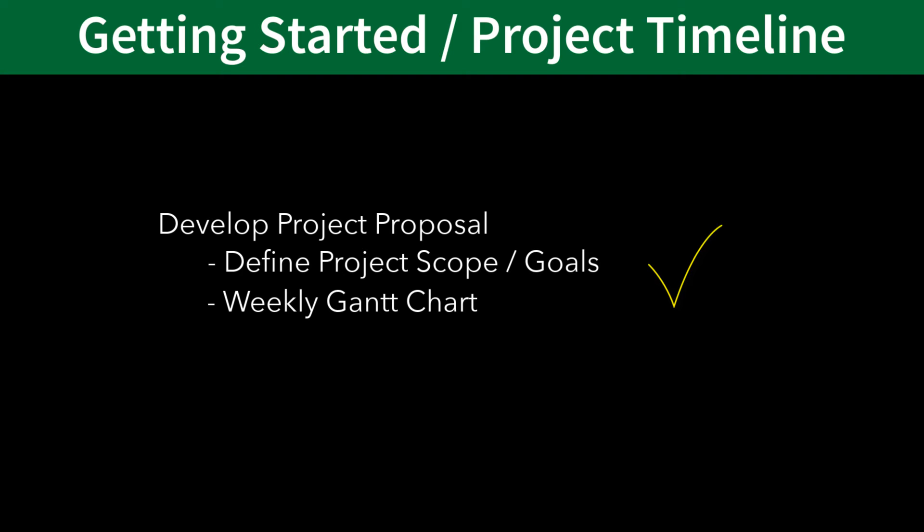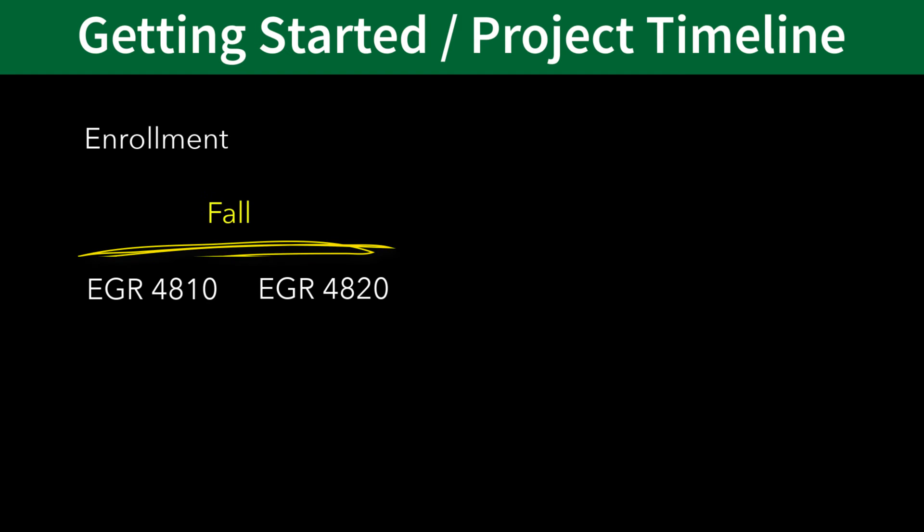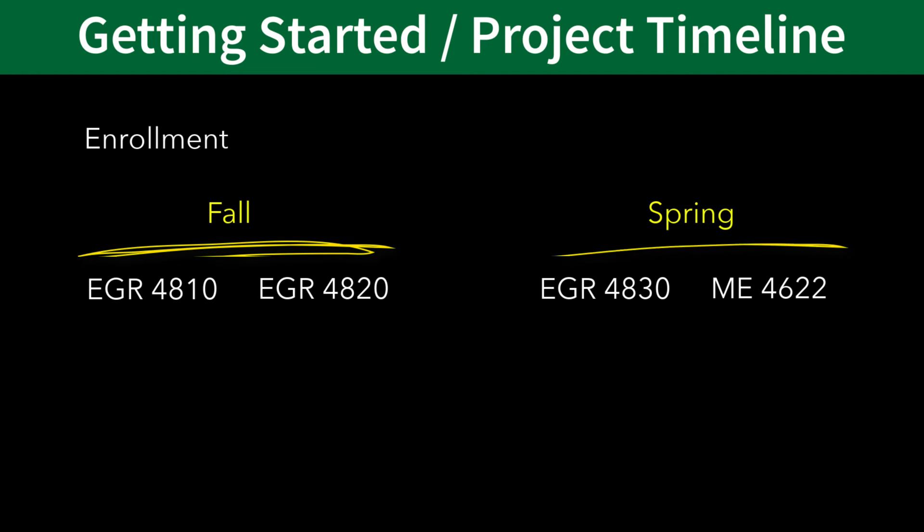Once your project proposal is complete and approved by your project advisor, it's time to get enrolled. The senior project requirement consists of completing four courses: EGR 4810 and EGR 4820, which are taken during the fall semester, and EGR 4830 and ME 4622, which are taken during the spring semester.